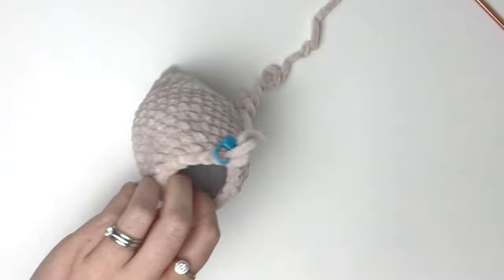Then we can remove the stitch marker and cut the yarn leaving a little tail. To sew the hole closed, we're going to go through the front loops of the last six stitches, then pull on the yarn to close the hole and insert the yarn into the piece in a few different places to secure it.